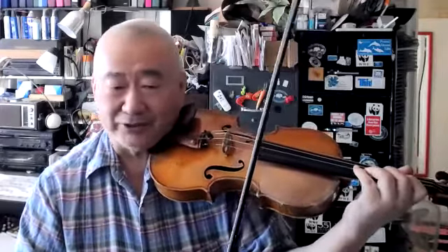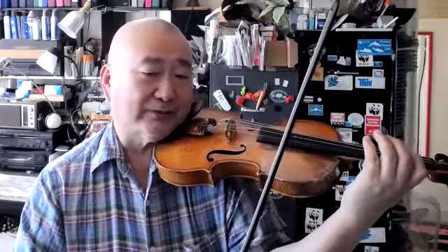If you want articulation, you have to be a little far from the string. So, for this exercise, the ready position is a little bit far from the string.